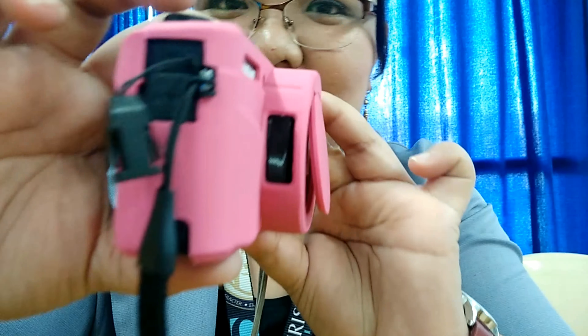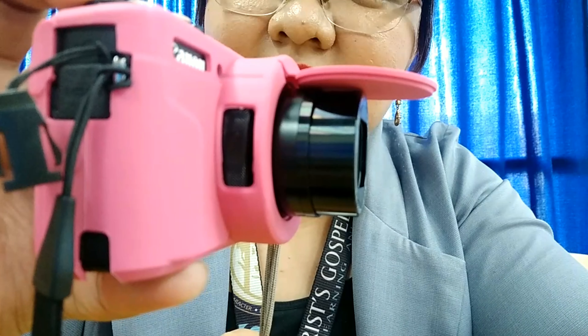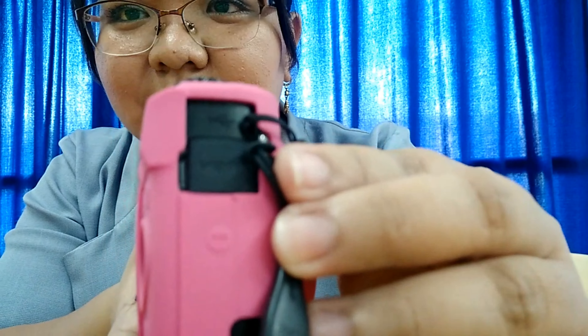That's it — it's so nice, it's so cute! It fits really well, it fits really well.